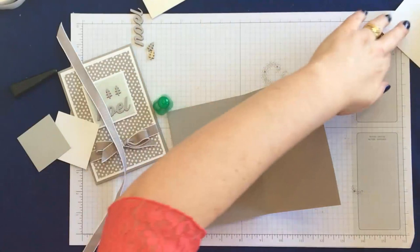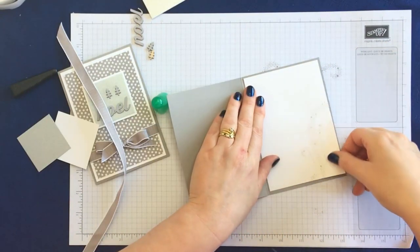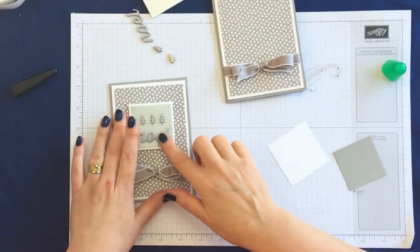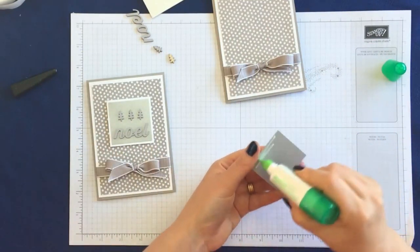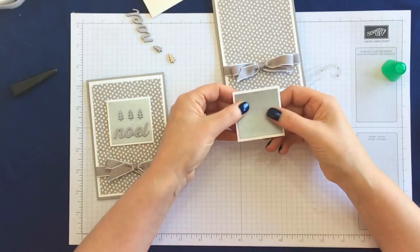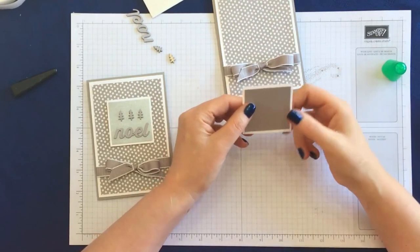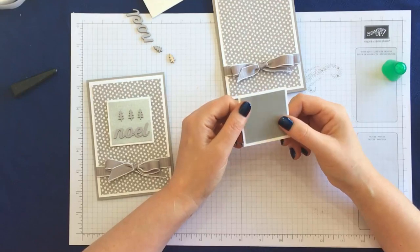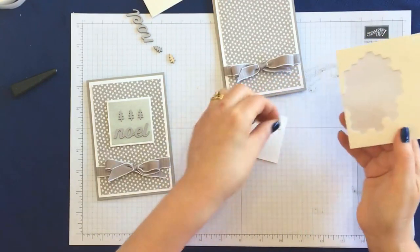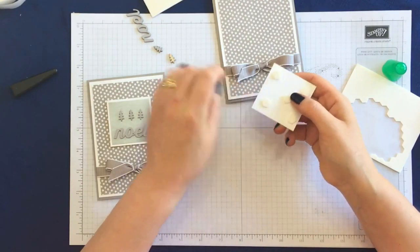Now we're going to make this embellishment piece. I'm sticking down the galvanized paper — it's actually card rather than paper. I don't know how well the camera will pick this up, but it's kind of mottled, not shiny at all, not like the foil paper — just really pretty and subtle. I'm putting dimensionals on and doing all of this before placing the wooden elements, so I can get the positioning right on the card front.